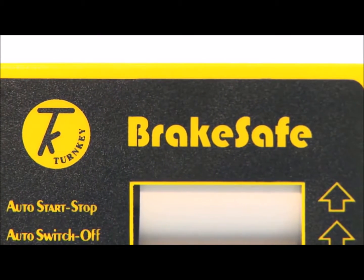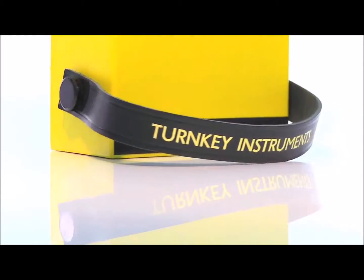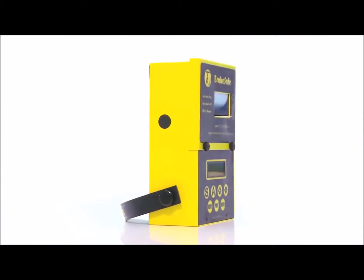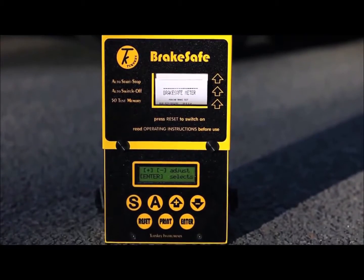Brake Safe Classic has proved to be an invaluable tool for all fleet operators, maintenance depots and testing stations. It can be used to test the brakes on all types of road-going vehicles. It can measure mean and peak deceleration and the time to stop. It can also evaluate the test speed, stopping distance and left or right pull due to brake imbalance.